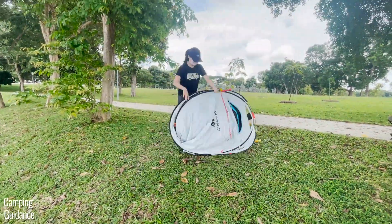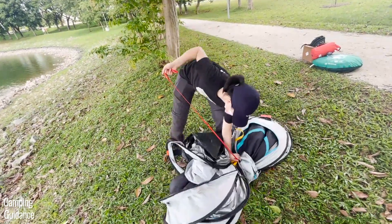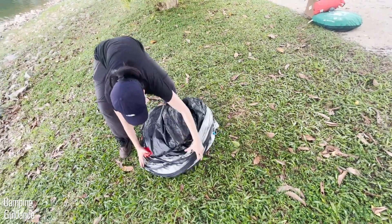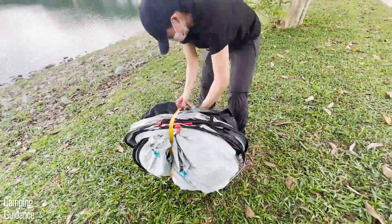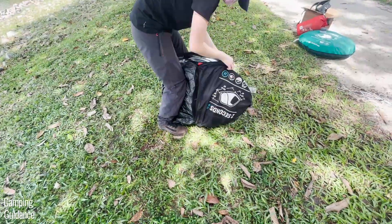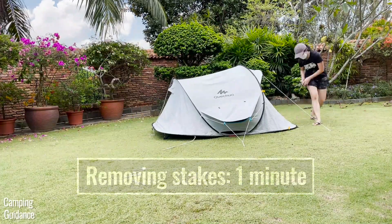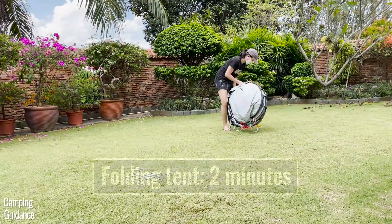Fasten the red buckles together, followed by the yellow buckles. Then grab the red strap near the yellow buckles and push the tent body down to the ground. It'll form a figure-8 shape, which you need to fold in half to get back into a smaller circle. Secure the yellow strap across the tent and place it back into the carry bag. It takes just one minute to remove all the stakes and fasten the S-hooks of each vent.